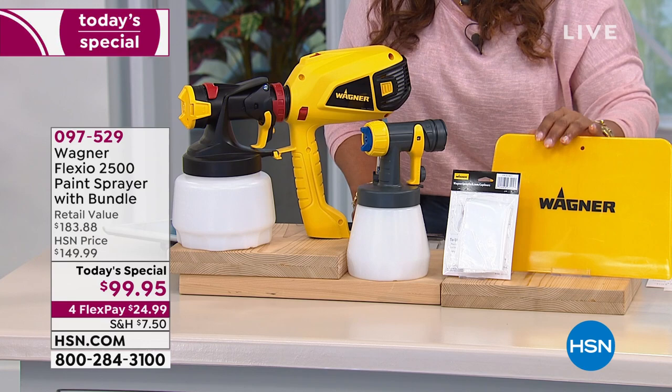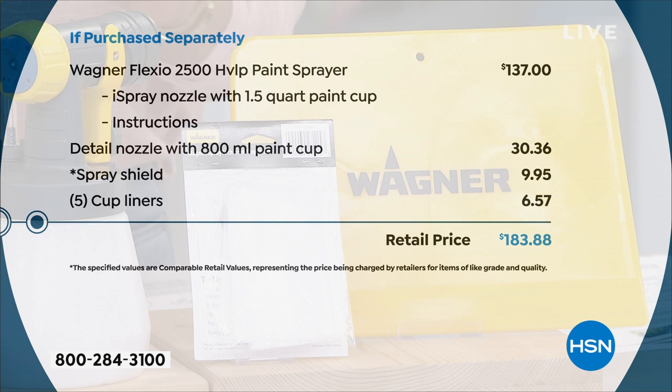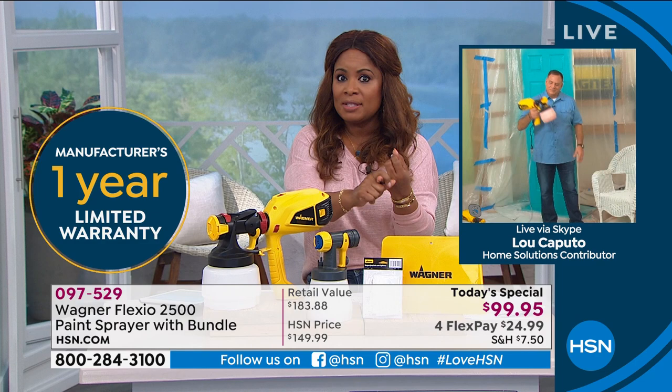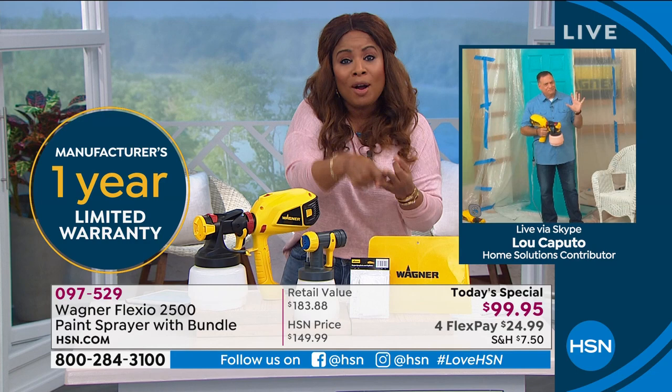For one day and one day only, $24.99 on a credit card. Instead of $183, you're at $99.95 — a savings of over $80 — to be able to get our today's special. This is easy ease of use. This is saving time because it's a lot faster than using rollers and brushes. And the most important part of this is the beautiful finish.